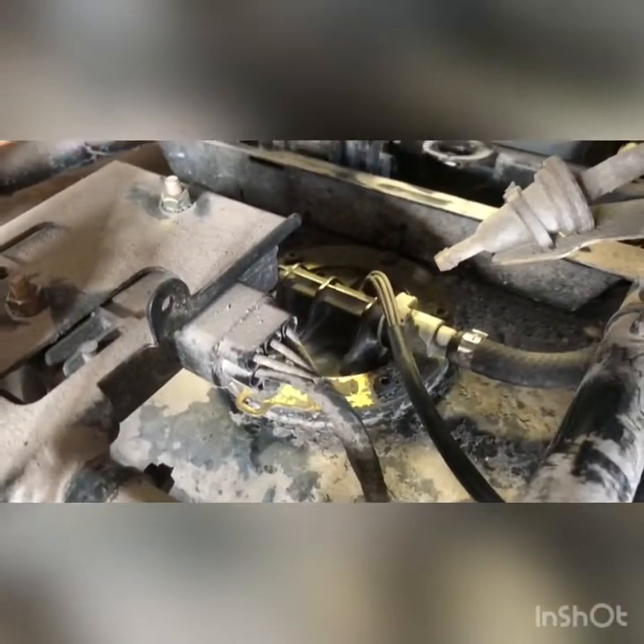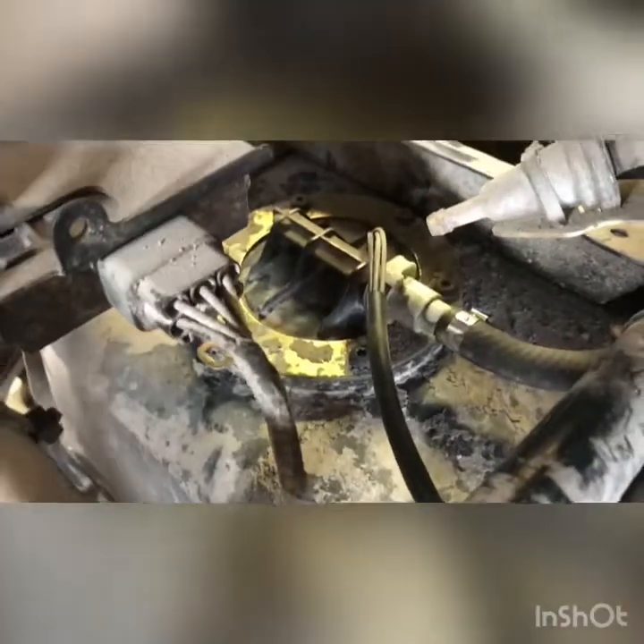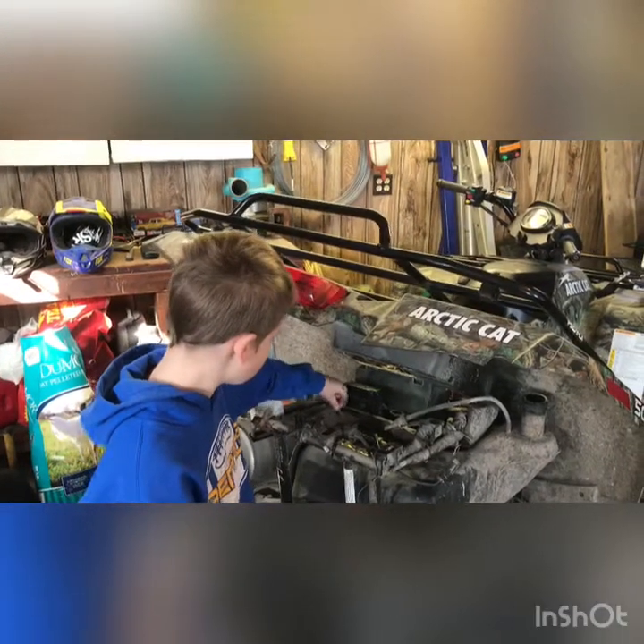You take the fuel line off - you can leave it on but it's easier if you take the fuel line off. Take those loose and it comes right out. Those have to come off too so it gets that out of the way just enough to get the wrench in there.